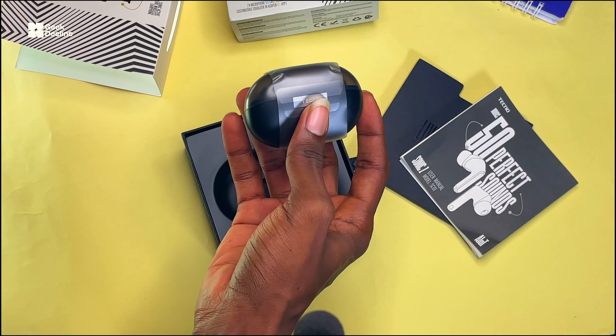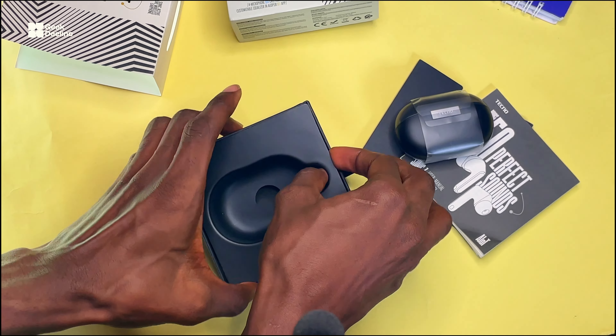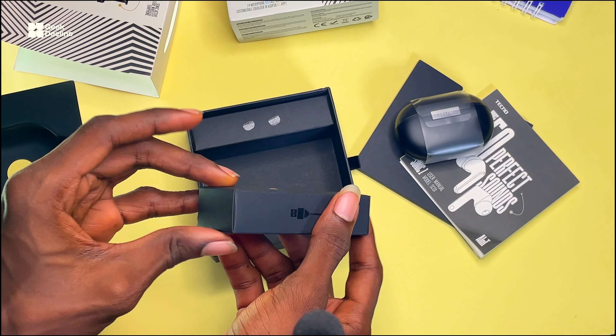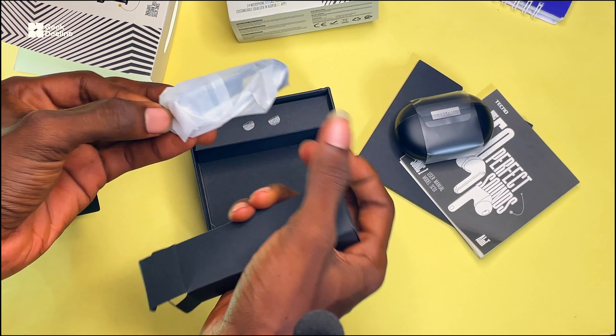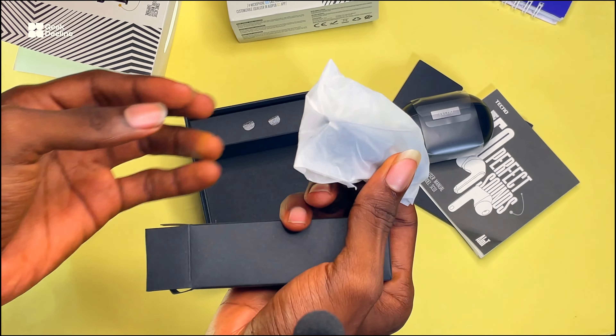So this is how the AirPod looks like — we're coming to that in a minute. Opening this, you're going to see a compartment. This compartment down here is for the USB cable. The USB cable is a bit short.